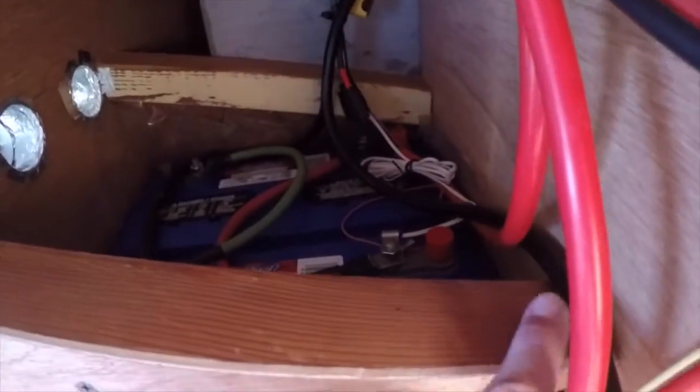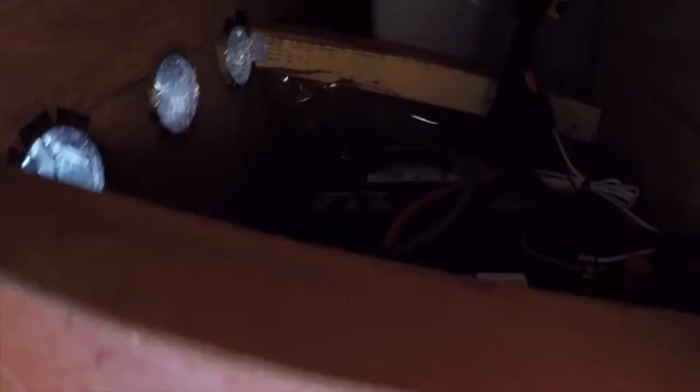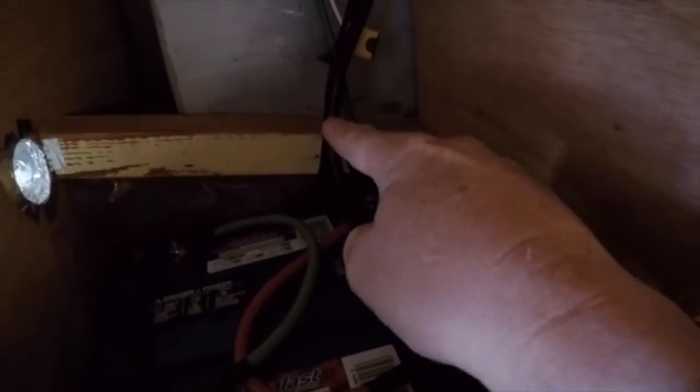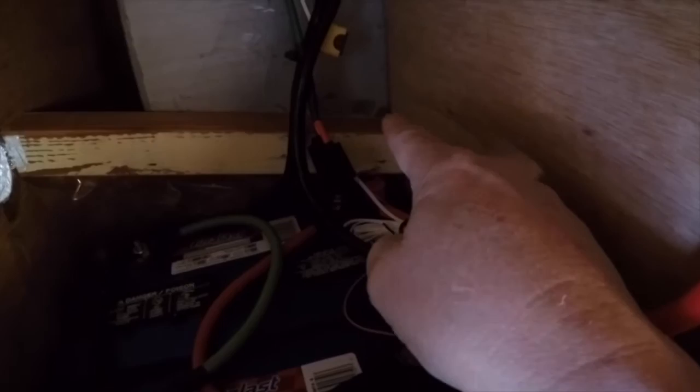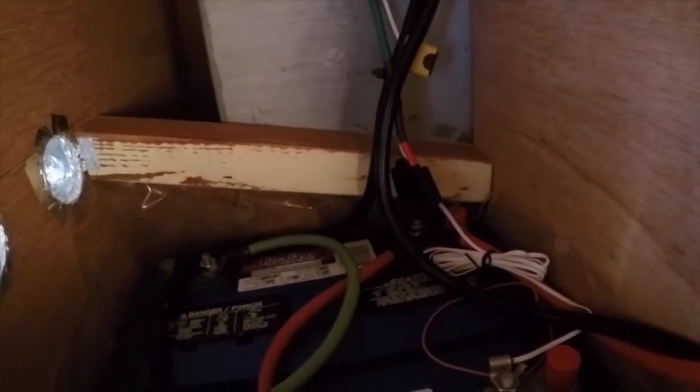The lid will have some weather strip along here and along that other side and then across the front to seal off the lid. I'm also going to have to cut a notch in the lid to accommodate these wires — a U-notch lined with foam that will slide right over the top of those wires.